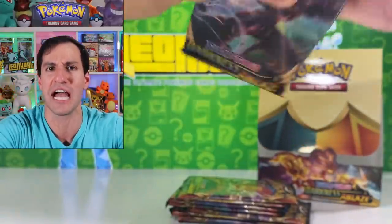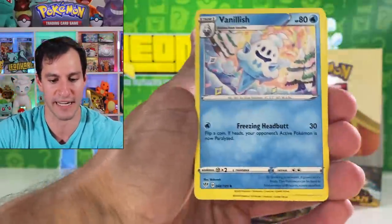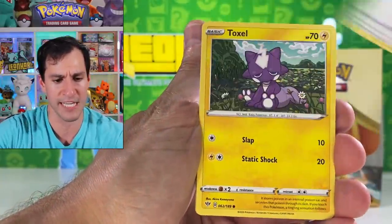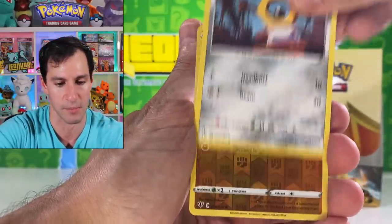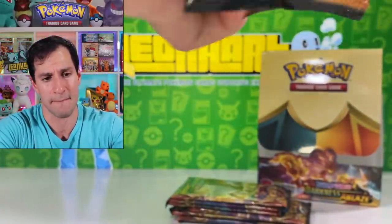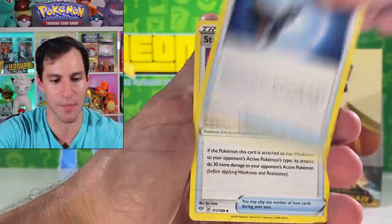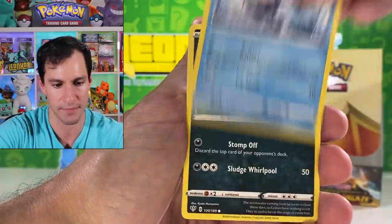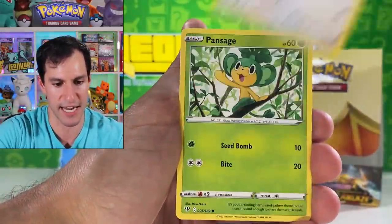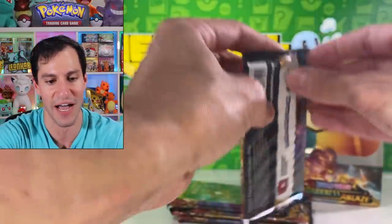Trapinch. Teddiursa. Pangoro. Bird Keeper reverse. And a Lugia — non-holographic! Talk about a surprise. Psychic energy. Gatharita. Please be sure to check out Collectors Cash if you'd like to pre-order your own box of Darkness Ablaze — thanks to them for sending this today. Four cards, psychic energy. Struggle Gloves — take your time to look at it. Skiddo. Pansage. Cofagrigus. Toxtricity holographic — very nice! I did tell you I was a massive fan of Toxtricity.